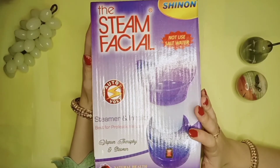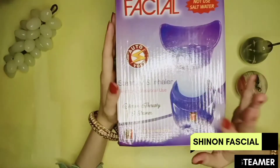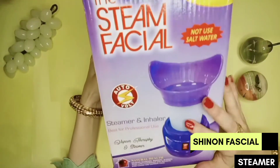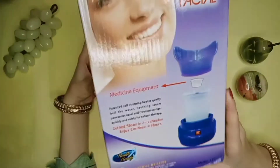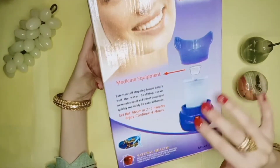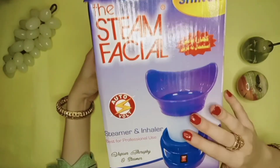I have another new product for you. It is an official steamer — Shannon's official steamer inhaler. You can see it in the description of the video. You can get it at an affordable price, around $500 to $600.